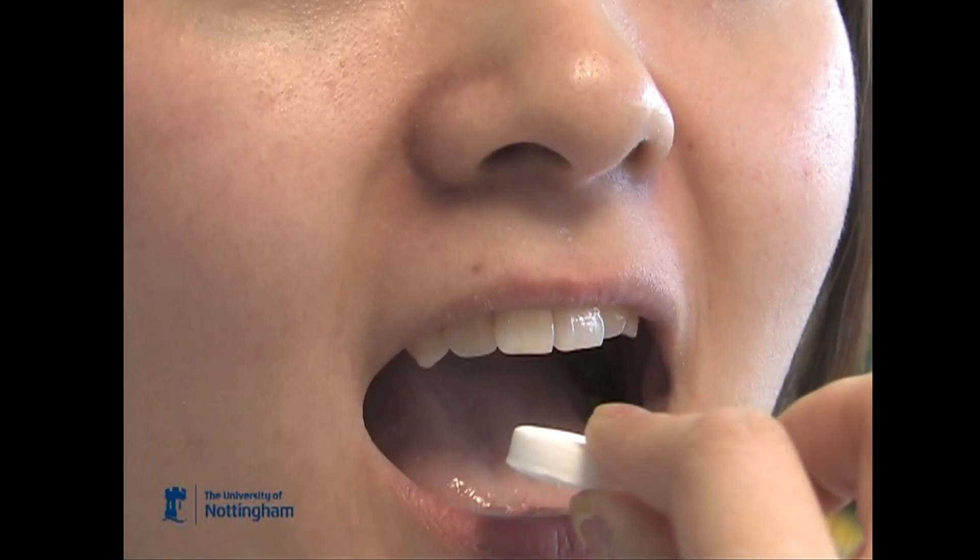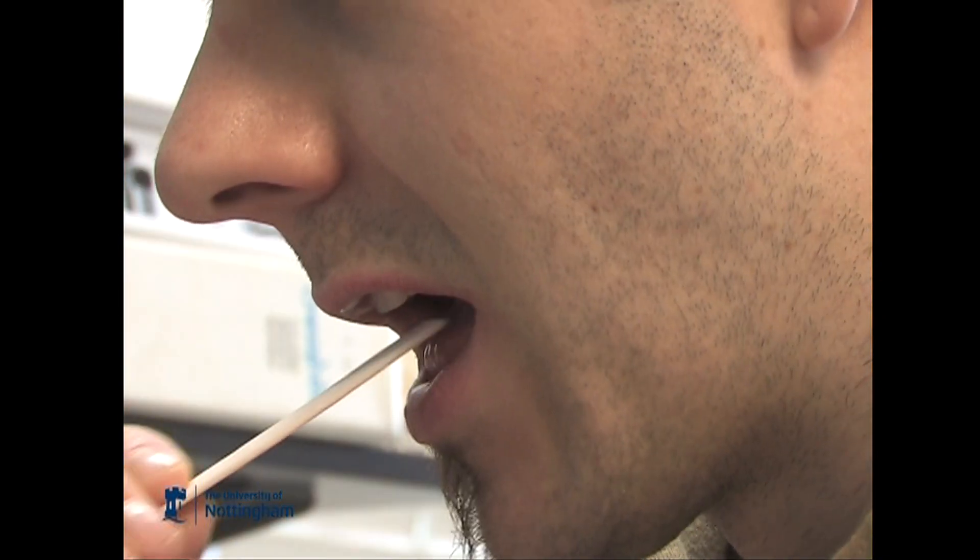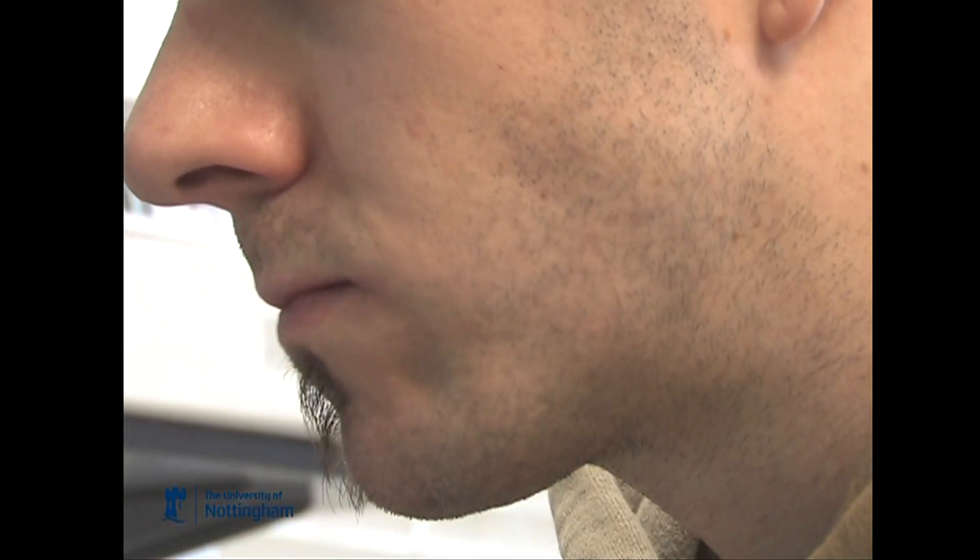When you eat foods, as you chew, the chewing action pumps aroma compounds through into the throat. Those then pass up into your nose, and then your brain sticks all the signals together and tries to work out whether it's a good signal or a bad signal.